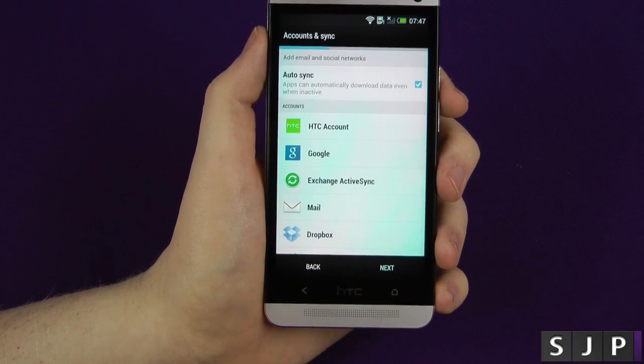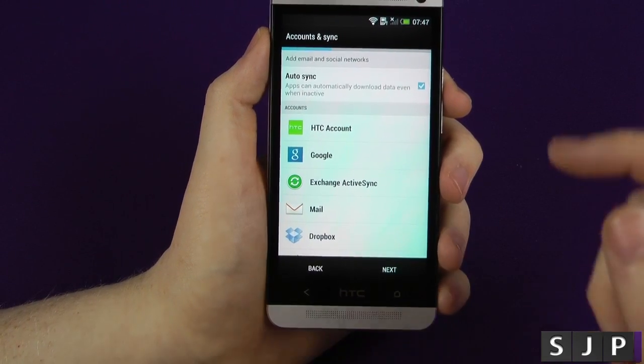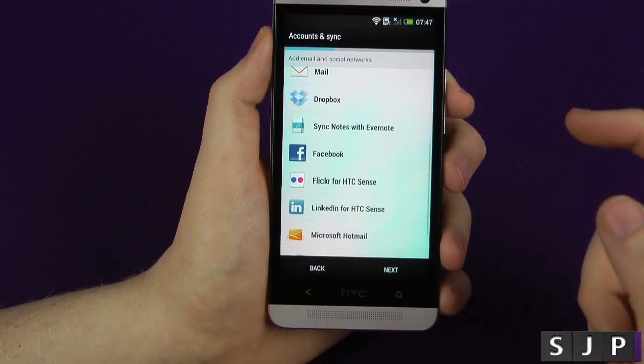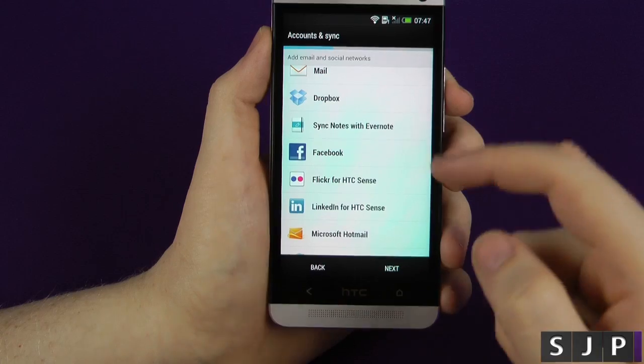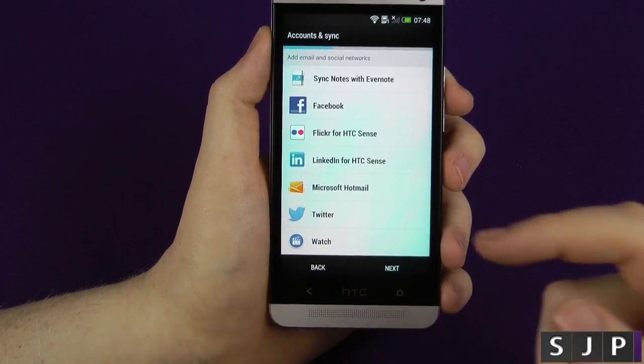I may do a video on that in the future. So now it's going to ask us to sign into different services. We've got HTC account, your Google account, Exchange ActiveSync, Mail, Dropbox, SyncNotes with Evernote, Facebook, Flickr for HTC Sense, LinkedIn, Hotmail, Twitter, and Watch.